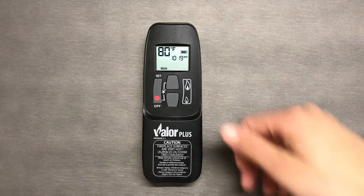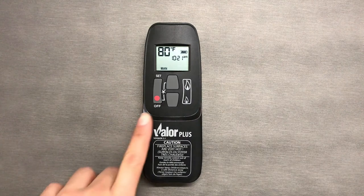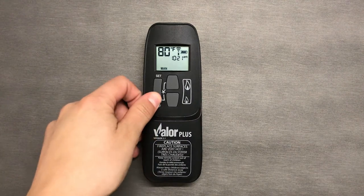To turn the flame to high, press the large flame button twice. To turn the flame off, press the little red circle that signifies the off button.